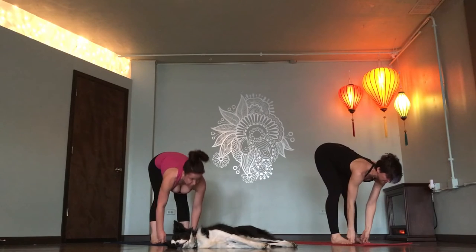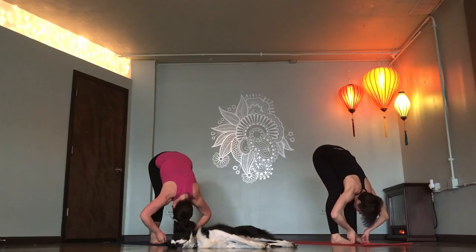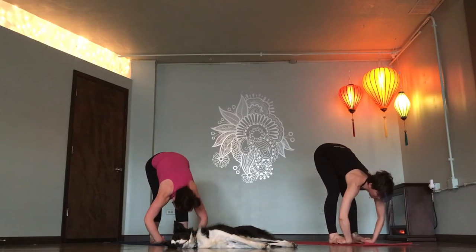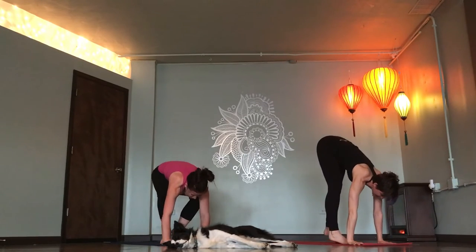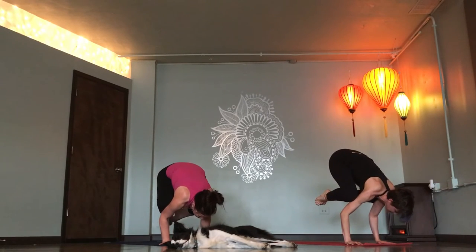Inhale. Look forward. Exhale. Fold. Inhale. Look forward. Gorilla pose. Exhale. Fold. Inhale. Look forward. Crow pose. Plant your hands, lift your knees to the back of your triceps. Float. Deep breath in. Child's pose, breathe out.